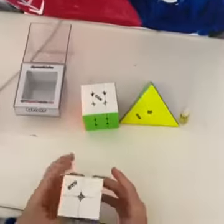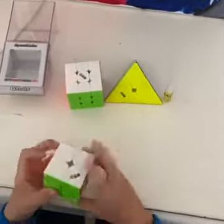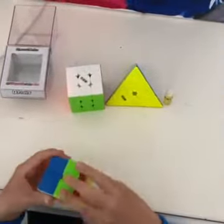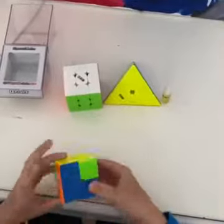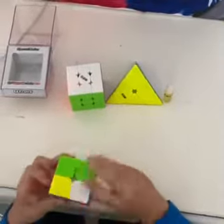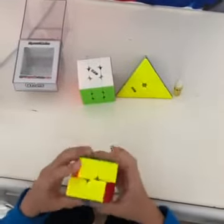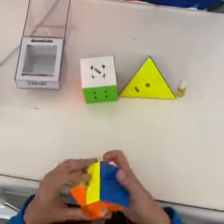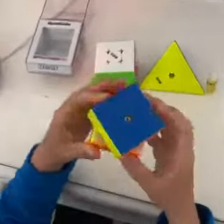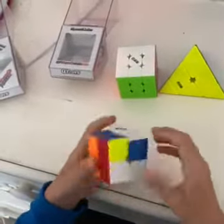I'm expecting this to feel kind of like a Valk, but a little bit lighter. Yeah, just exactly what I was expecting — just like a Valk, but lighter. I like how it feels. Corner twisting is not that easy, so that's good. And you can kind of see these little magnets inside there. It turns like a Valk, but lighter, which I like a lot.